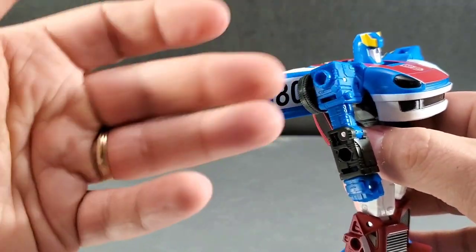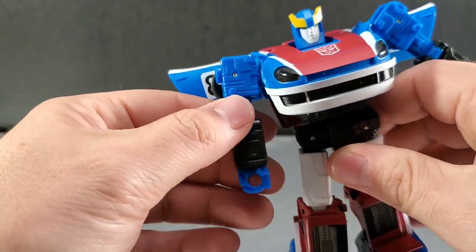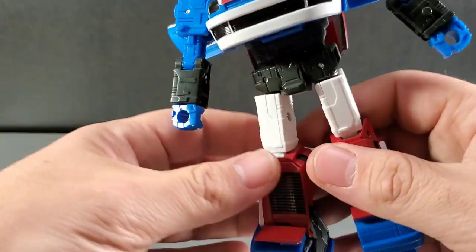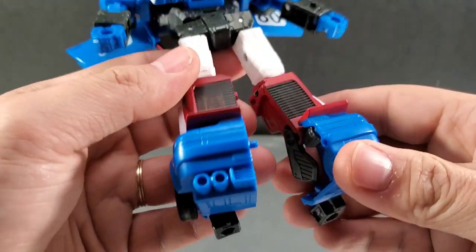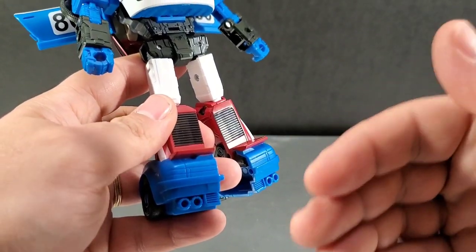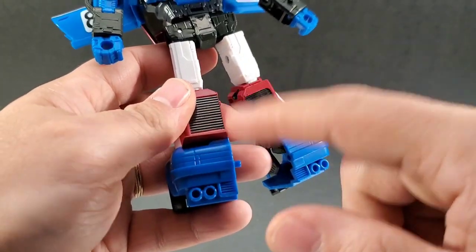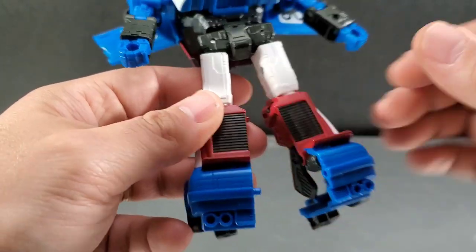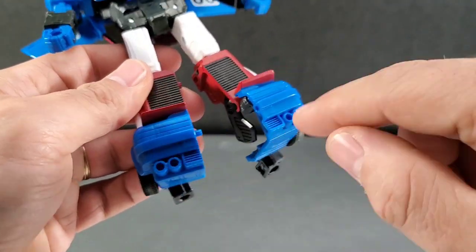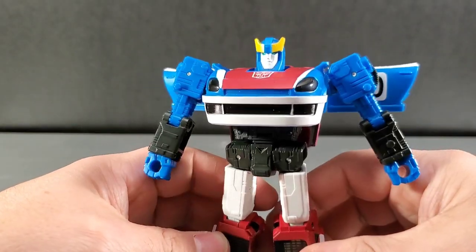I kind of wish they had done the other number from the G1 toy, but we've got number 80 on the side here. You can see he's got some places here for blast effects — ports for weaponizers and stuff like that as well. There are no painted tail lights down here. We've seen images for Prowl and Blue Streak and they have painted tail lights, but I do like that he does not — it makes it a little more cartoon accurate. He's got an exhaust box here for his smoke.